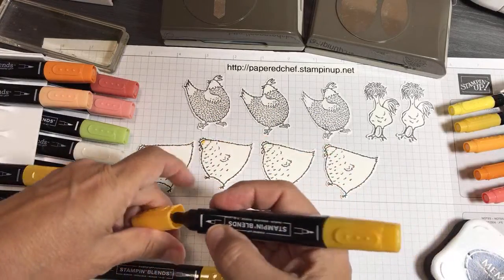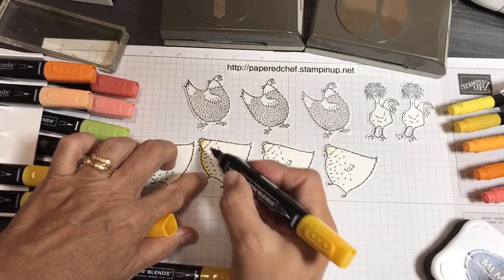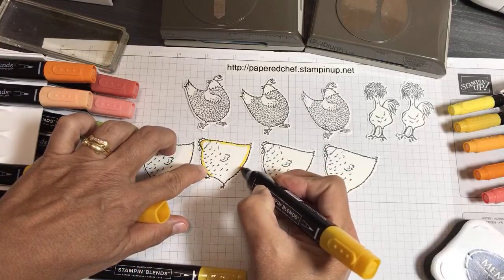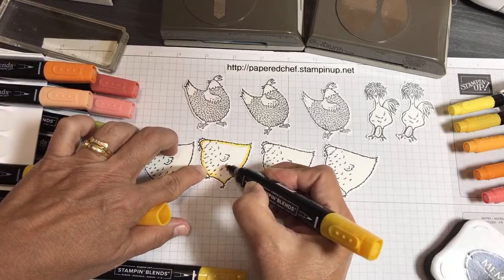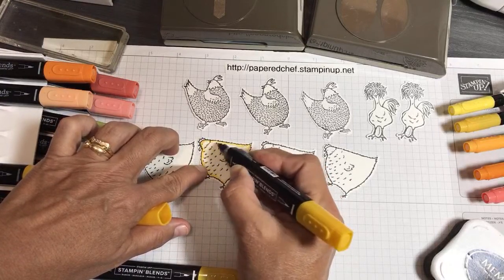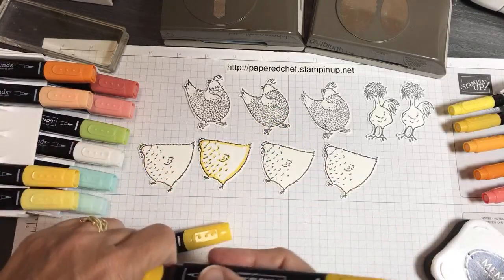I'm still using the dark side first, but I'm using the thin side because I want to go around the outside of this hen and then touch upon these little lines here. This is Mango Melody. There's a reason I'm using different colors — I'm going to color these in a bunch of different colors. I'm using what's called the Artistry Blooms Designer Series paper for most of my projects.